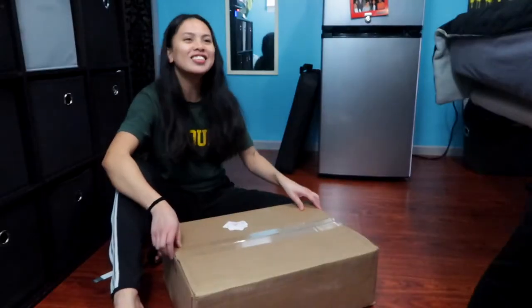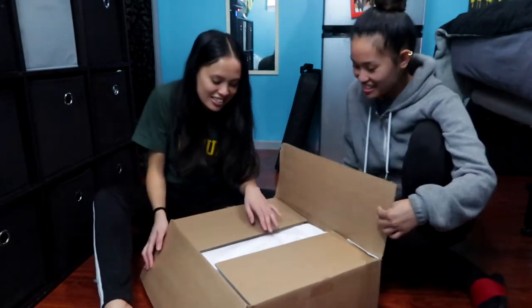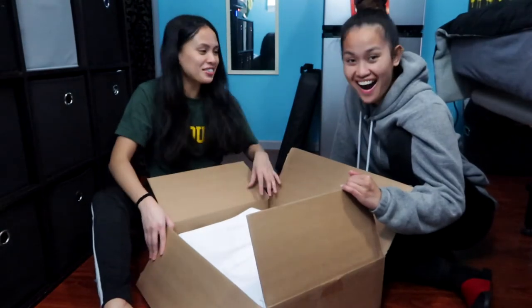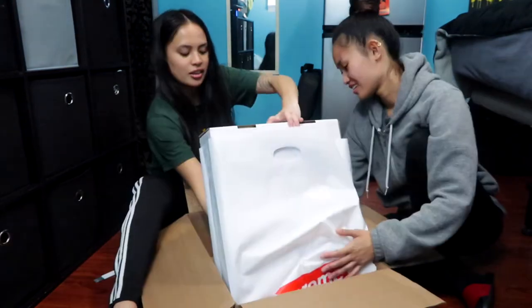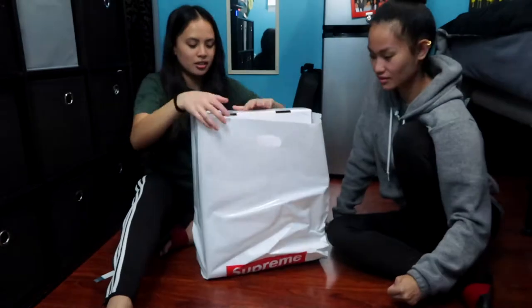Okay, this is so cool. Ready? What is it? What is that? That bag looks familiar. You have to help me. I'm gonna lift it and then you're gonna take the box out.